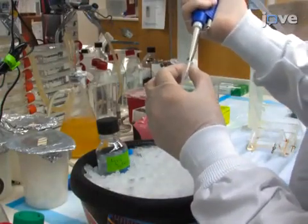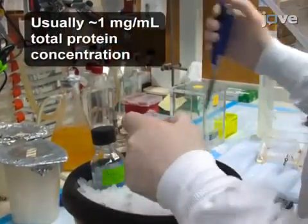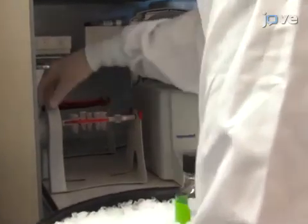To begin, add 2 microliters of 1 milligram per milliliter antibody to 200 microliters of cell lysates and incubate at 4 degrees Celsius for 1 hour while rocking.